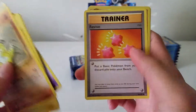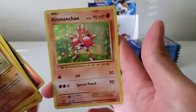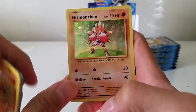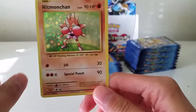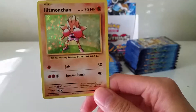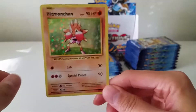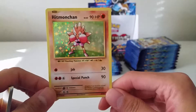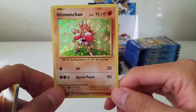Nidorino, Revive, reverse Machop, and a Hitmonchan holo. This card — during the pre-release, during the first round, I got destroyed by it. It took out two of my bench Pokémon within the first two turns and I lost. One Fighting Energy to do 30 damage is insane. Awesome holographic.